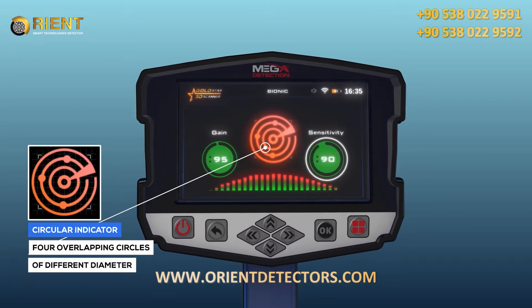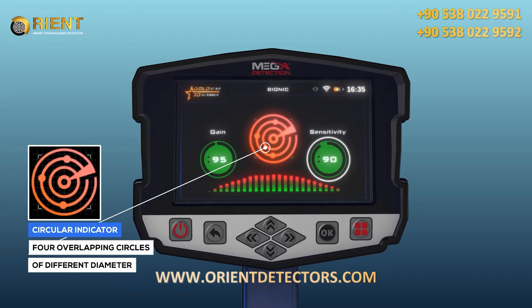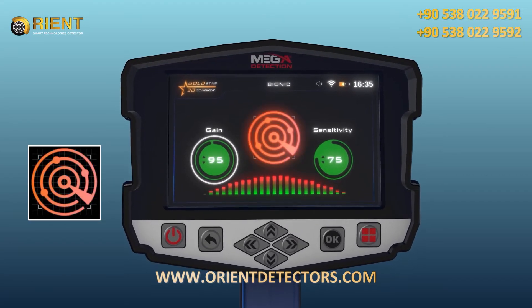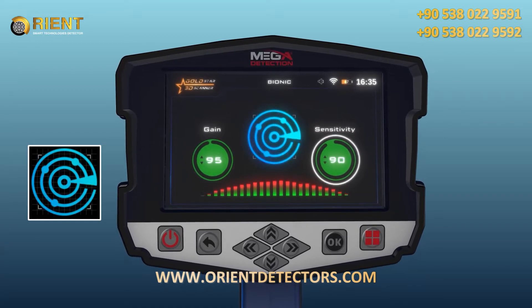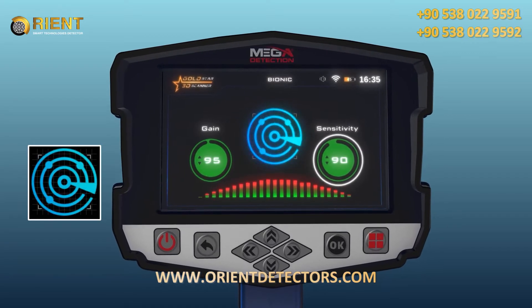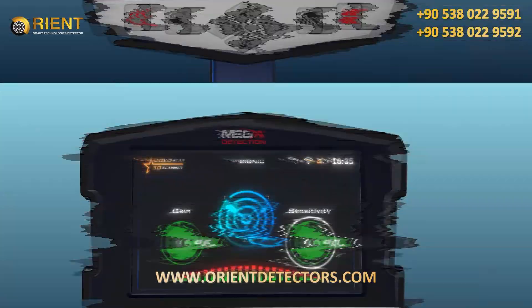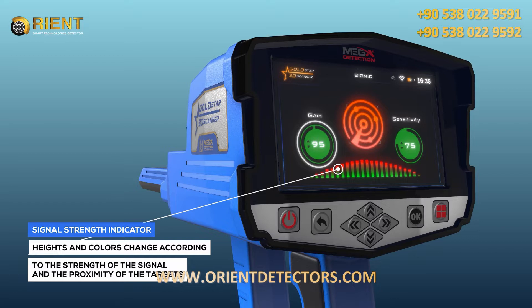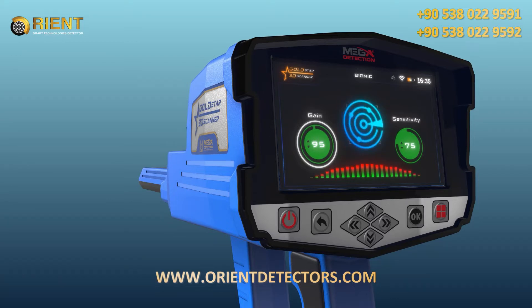There is an indicator in the form of four overlapping circles of different diameter, with four small circles on the outside of the second circle. The Signal Strength Indicator is a horizontal indicator made up of vertical rectangles whose heights and colors change according to the strength of the signal and the proximity of the targets.